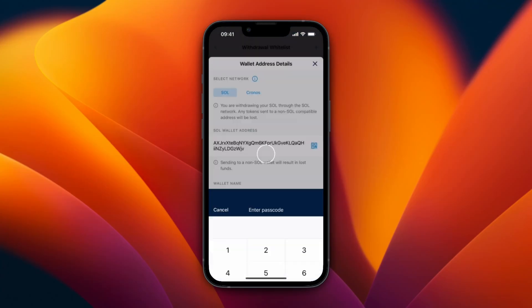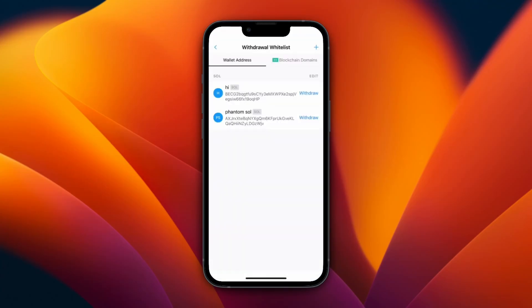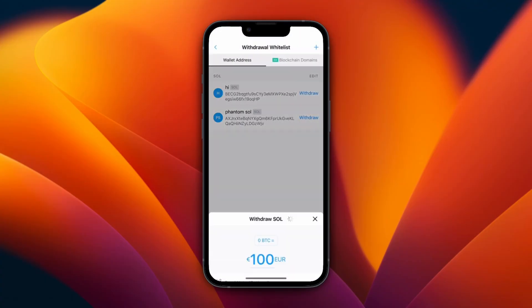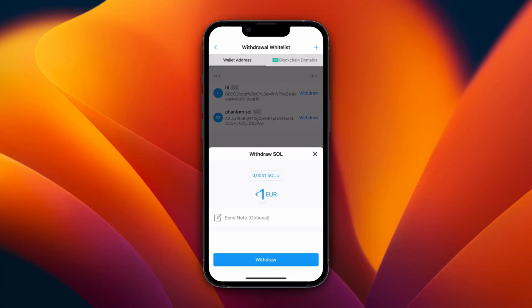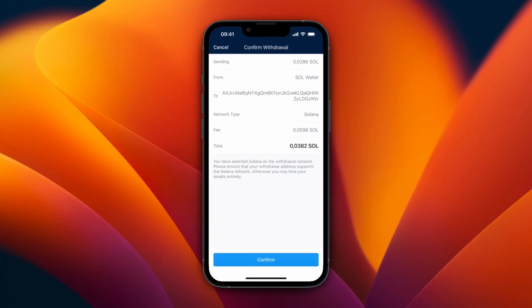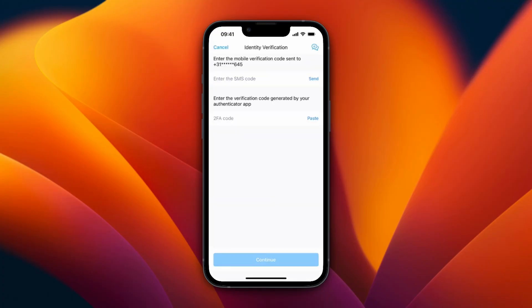Give it a name, for example 'Phantom SOL', then click Continue. Click 'Yes, I trust this address', enter your passcode, and you have added it as a wallet address. Now click Withdraw on that address, click Confirm, and choose how much you want to send. I'll click Max, then click Withdraw and you can see the fee.